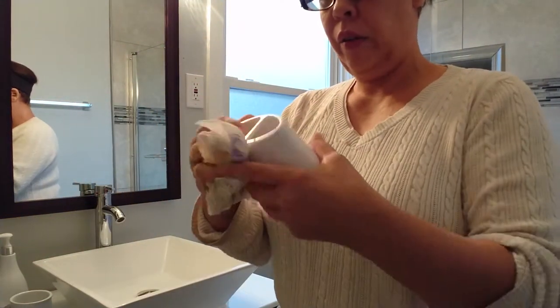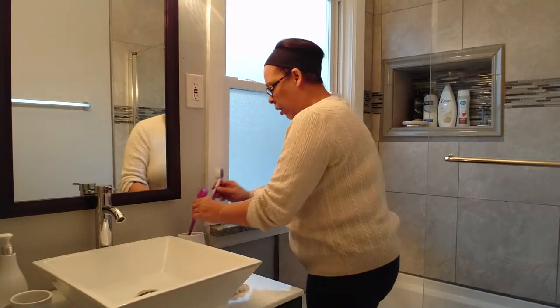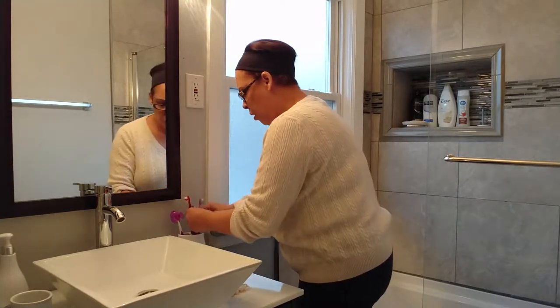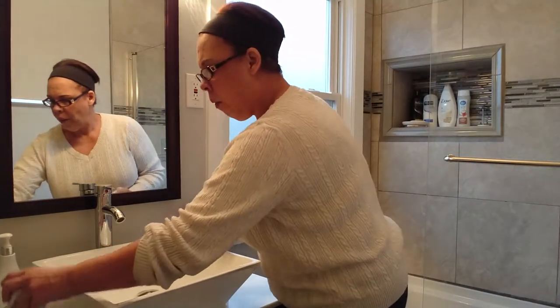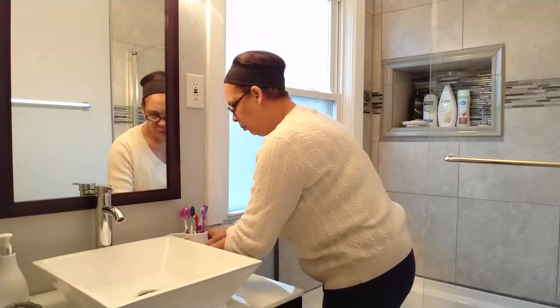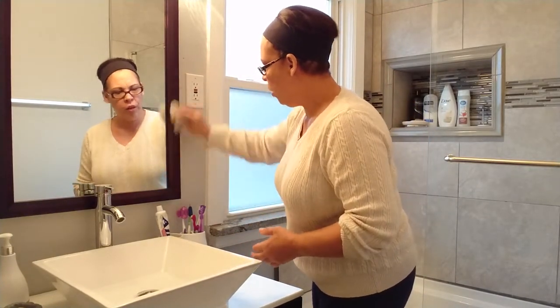I take my paper towel and start drying everything off. Toothbrushes go back in the same order — order number one, order number five, two grandchildren slots, and mine. Then I dry the toothpaste holder, get it in there good, and put my toothpaste back. That's that side of the sink done.